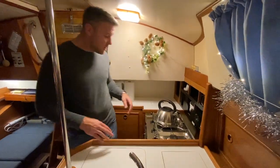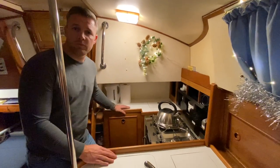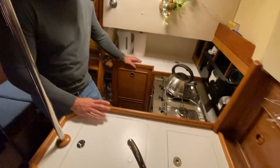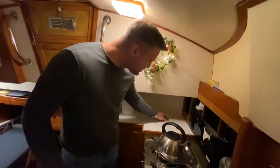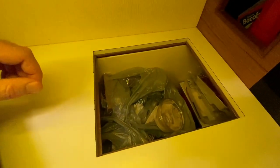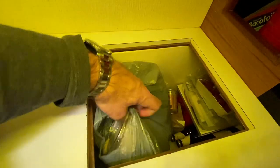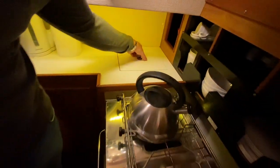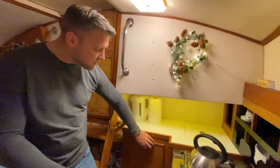Let's start with the tour. This is it — this is all we've got to play with. Our galley consists very simply of a fridge. So get yourself in here — this is our fridge. We've got a bag of vegetables in here currently, some beers, some food. It's not very deep but it is enough to keep everything we need fresh. We've also got a bin here.